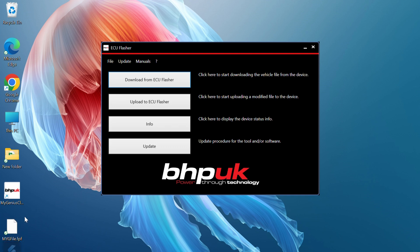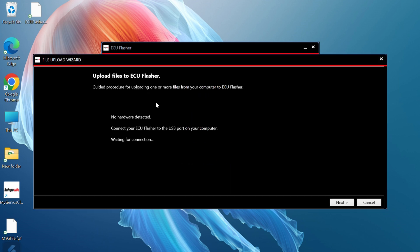All you need to do is send that file to us. One of our map writers will modify the file for you and send it back by email. When you receive the modified file back, it's simply a case of uploading it to your ECU flasher. Connect the ECU flasher to the PC with the USB lead and click Upload to ECU Flasher.